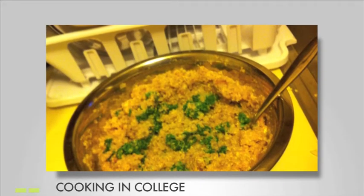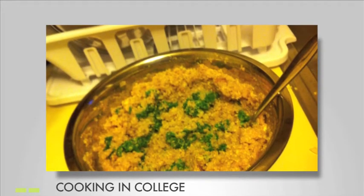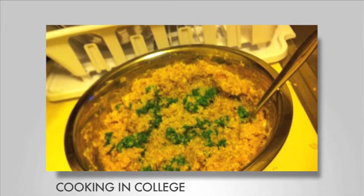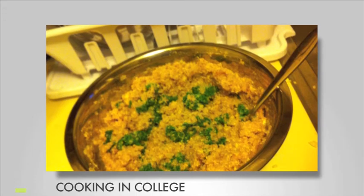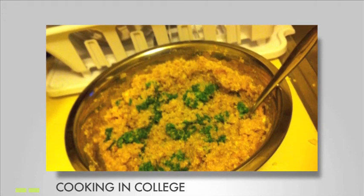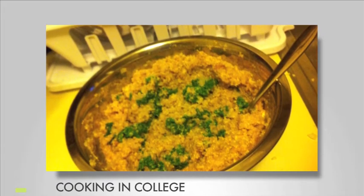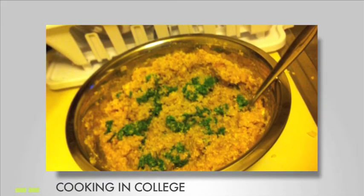Rinse your kale and quinoa thoroughly. They are both treated with bitter tasting chemicals. After a thorough bath, steam the kale and cook the quinoa in separate pans. This should take six to eight minutes. If you have a steamer basket for the kale, use about a half a cup of water. Keep a close eye on both — the two main ingredients can become mushy when overcooked.